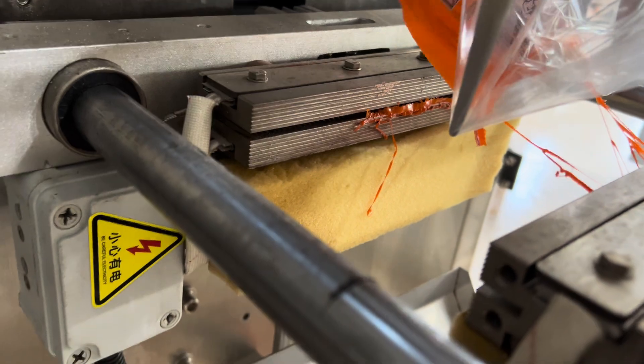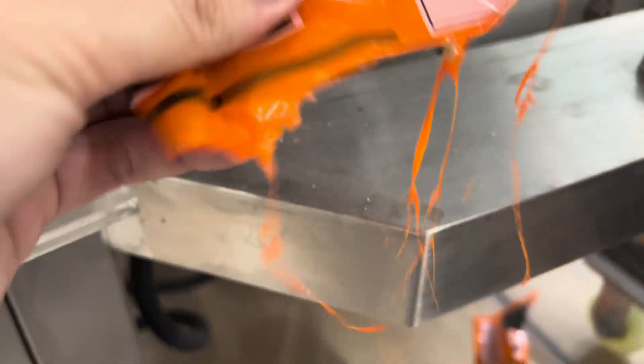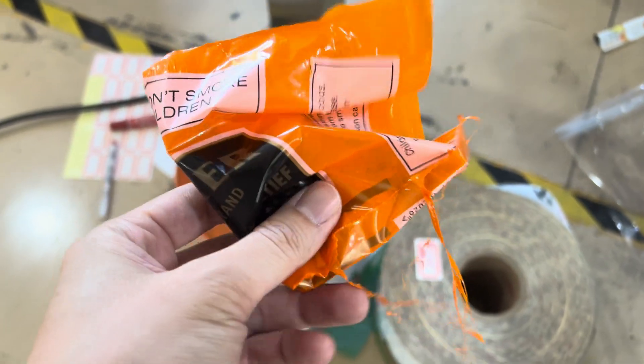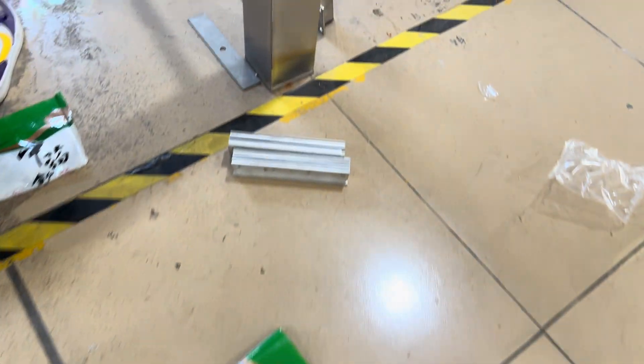You can see it melted deep on the cutter. So that's the result — this means we need to change to a different kind of sealing device, which is different from the one used for the first three or four kinds of material.